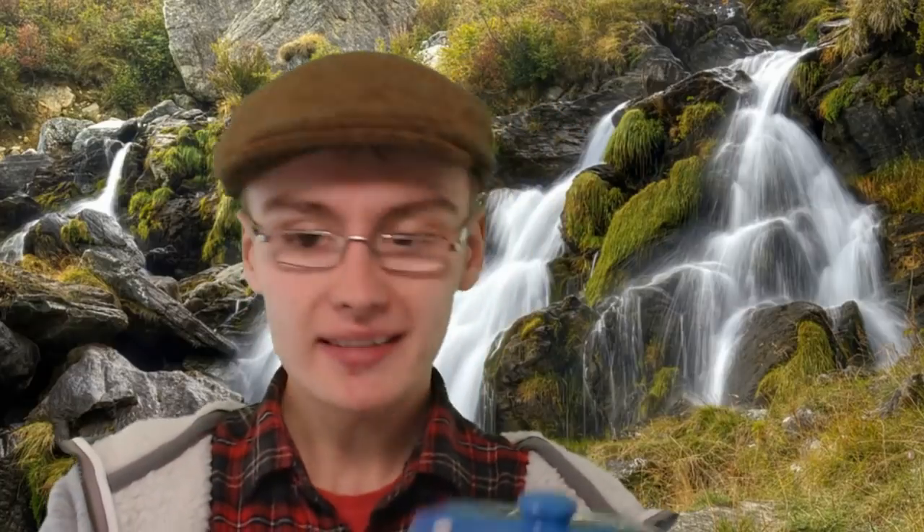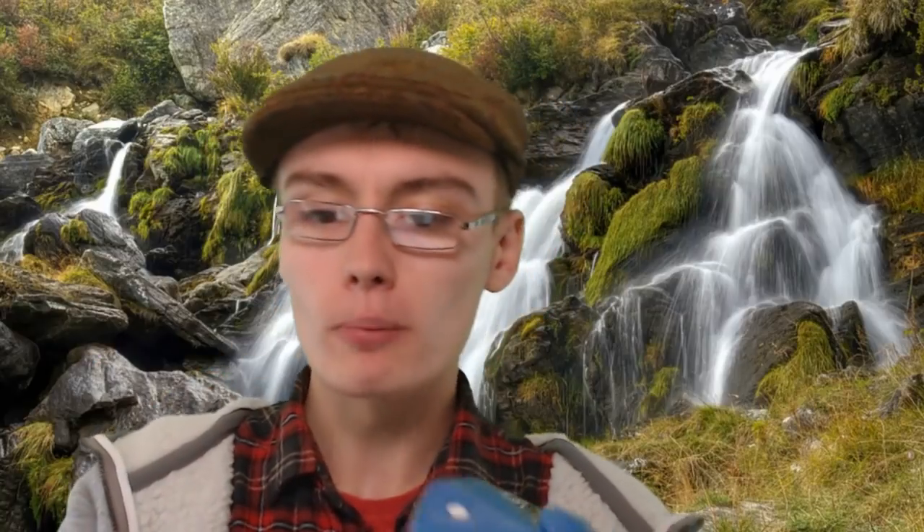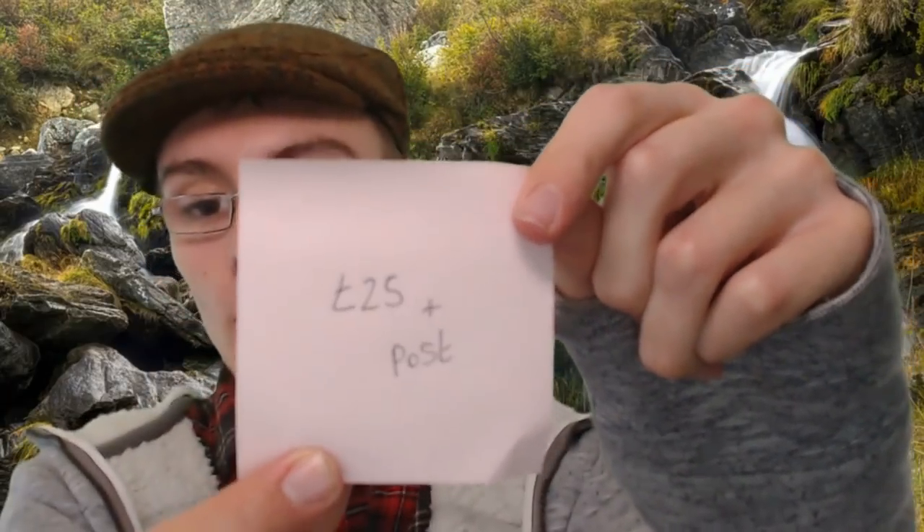I actually think this butter dish is worth more than I thought. It seems like a style that could be in fashion at the moment — maybe a bit of that Cath Kidston look to it, which has been quite popular for a few years. It's worth about £20 plus postage — one went on auction recently for that. There aren't any on eBay, so I'll probably go for £25 plus post on Buy It Now. Really happy with that one.